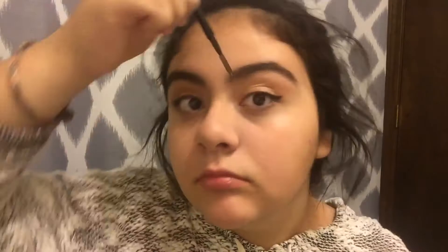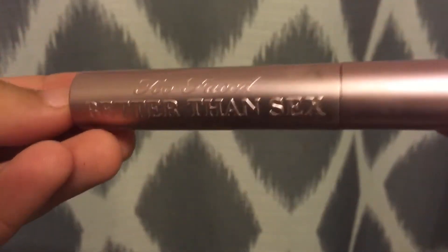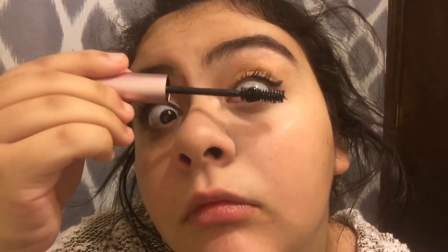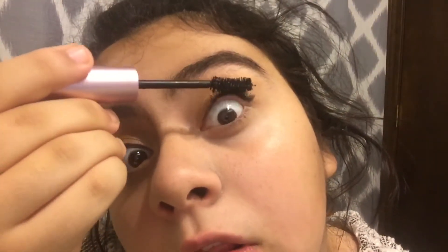Now I'm going through with the spoolie again to blend all the hairs in. Now I'm taking my favorite mascara, which is the Better Than Sex mascara — I hate the name but I love the mascara. It leaves my eyelashes really nice, thick, and long. Even though they clump a little bit, I don't really have a problem with it. I've been using it for about three months and I really love it — I think everyone should buy this mascara. I'm putting it on the other eye and on my lower lashes too, because I love putting it on my lower lashes; I think it brings the whole look together.